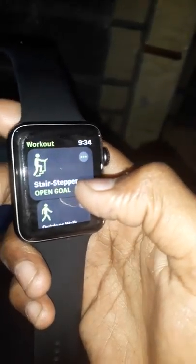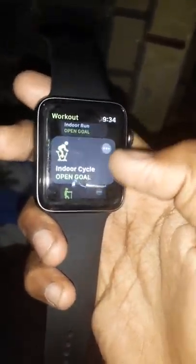If we double press this button, we get to the features menu. There are many features such as a heart rate monitor. We can keep an alarm as well.